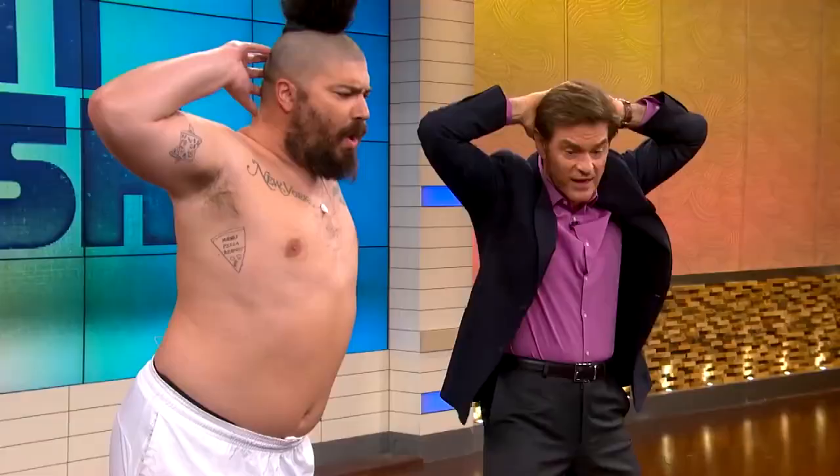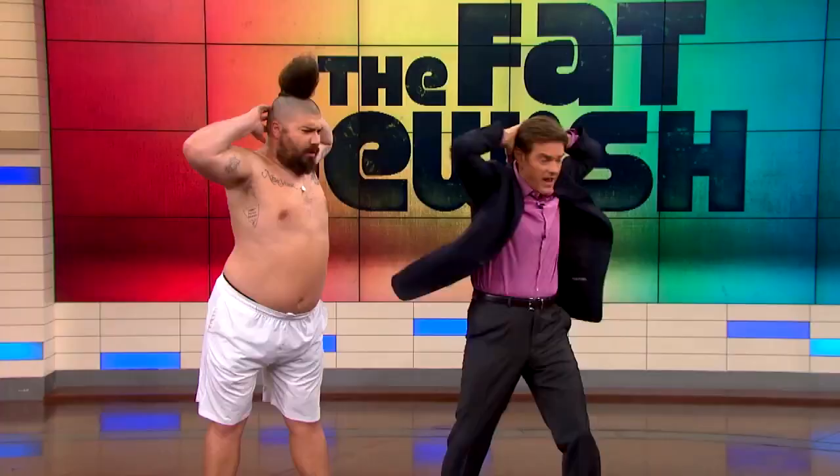All right, now hold it there. Hands above your head, hold it, hold it. Now spin — left, right, left.